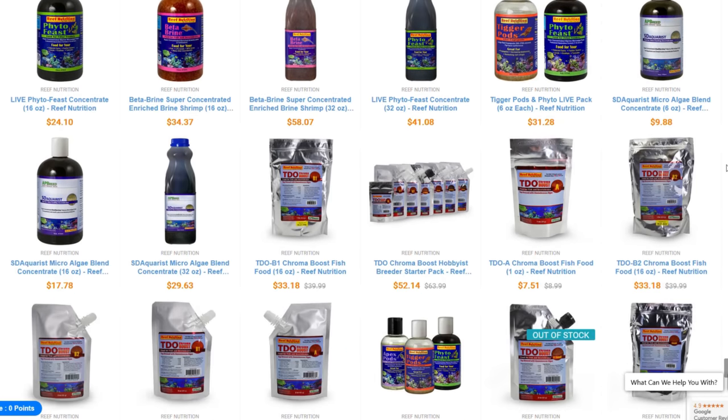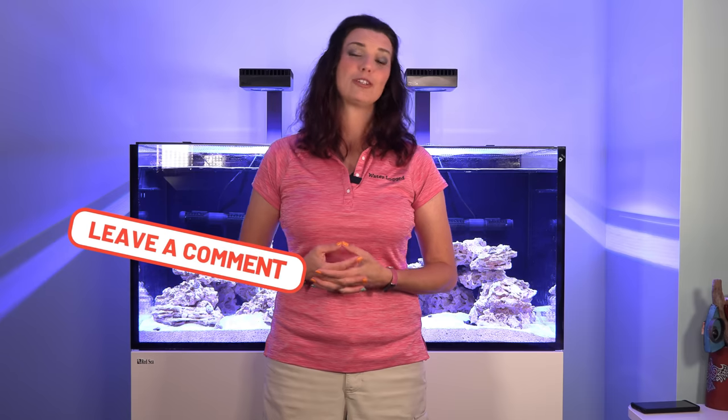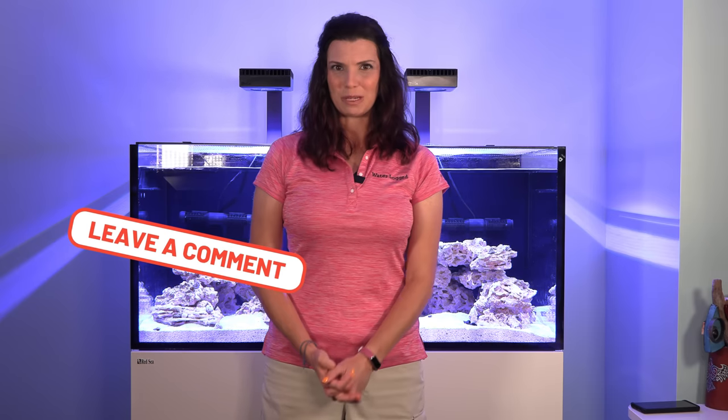I've used a bunch of the Reef Nutrition products in the past and I highly recommend them. If you have enjoyed this video and you would like to see more about the Reef Nutrition line, please leave a comment, send me a message, let me know that you would like to see more, and we'll see what we can do. This has been Hilary for Waterlogged on behalf of saltwateraquarium.com. Thank you so much for watching, and I'll see you next time.